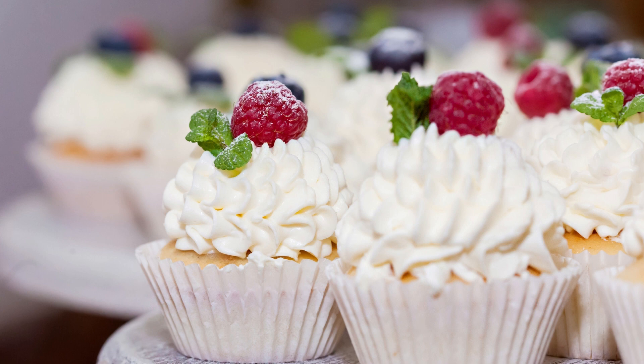Add eggs, buttermilk, vegetable oil, and vanilla extract to the dry ingredients and whisk until well combined. Gradually stir in hot water, mixing until batter is smooth. Pour batter into prepared muffin tin, filling each liner about two-thirds full.